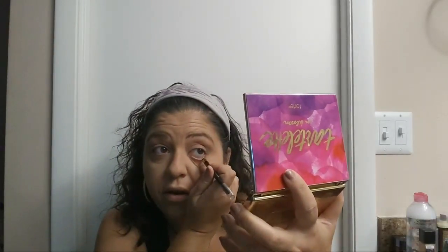I found this L'Oreal Silk Kiss eyeliner brand new in the packaging. We're going to put it in the waterline. NYX gel liner is also fantastic. Just hold your skin taut underneath and apply eyeliner to the waterline, then do the same thing on the other side.